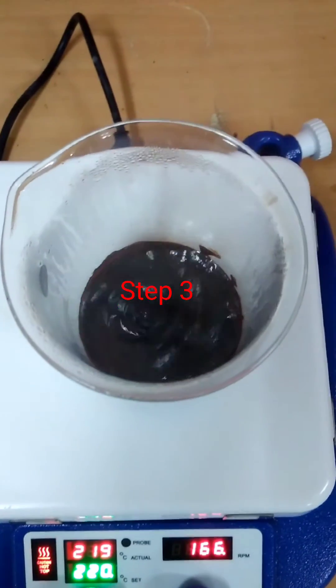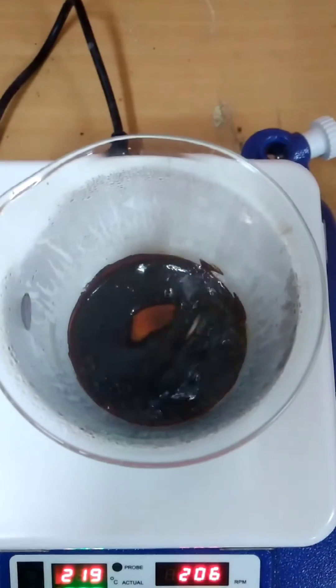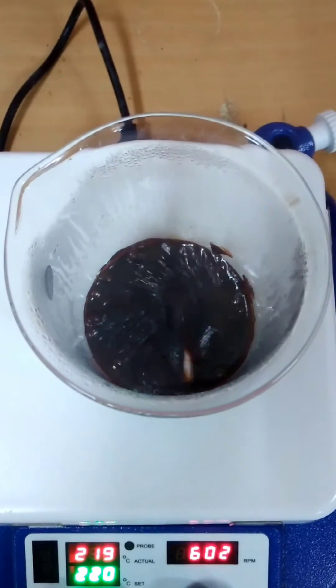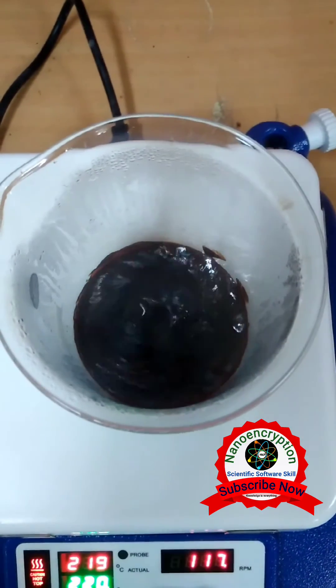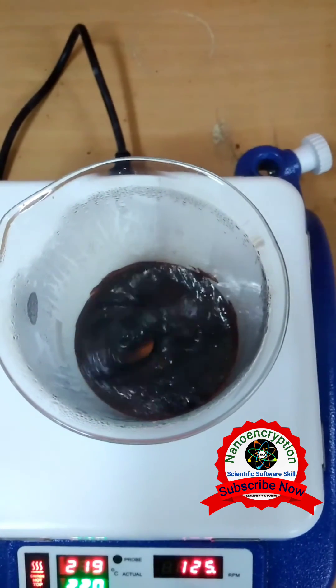Step 3. After that, I have switched off the current, and after a few minutes, I have put it in the dry oven at 150 degrees Celsius for removal of water contents.